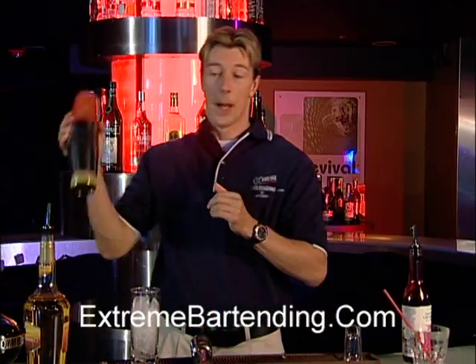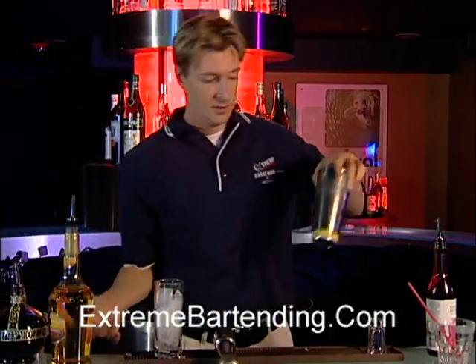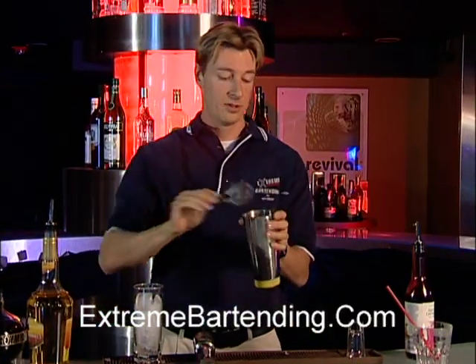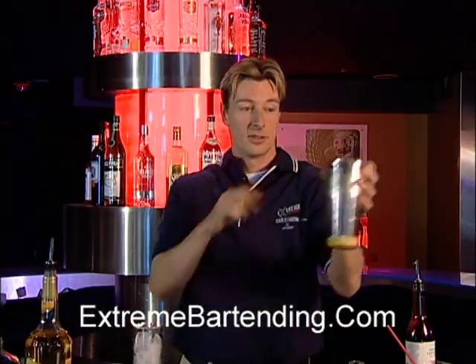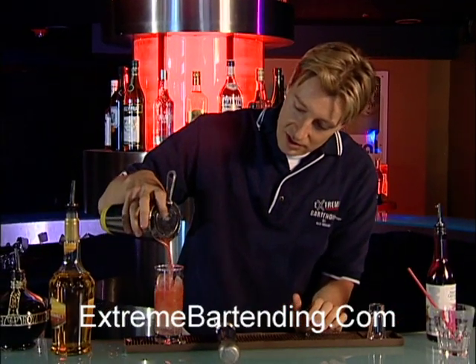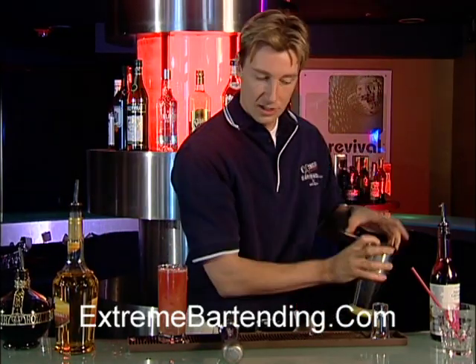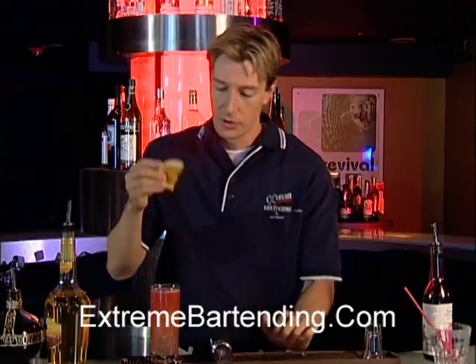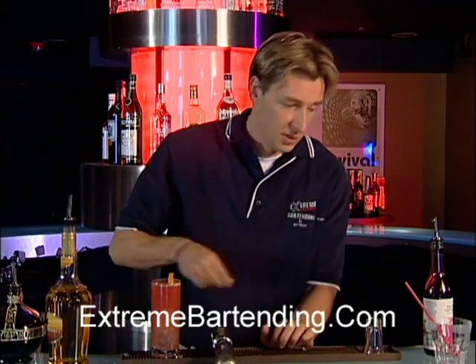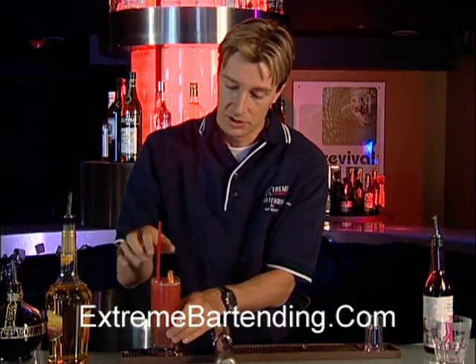Then shake it up — nice and cold. Grab your strainer and pour over the crushed ice. It's a nice looking drink. Finish up garnishing with an orange and a straw.